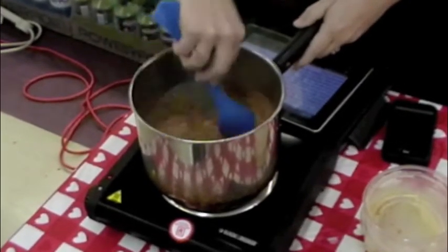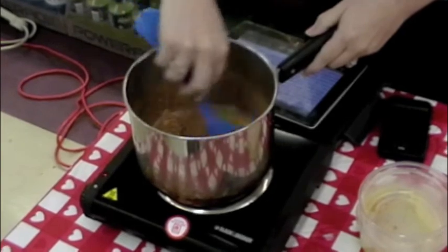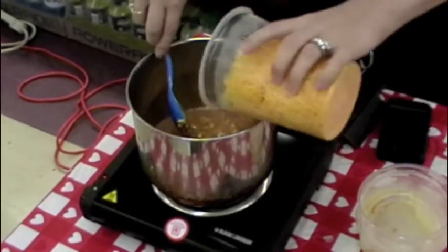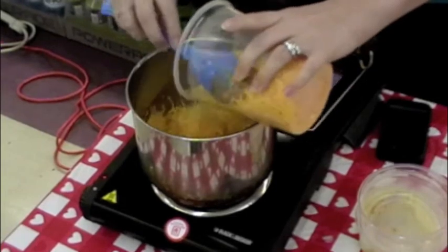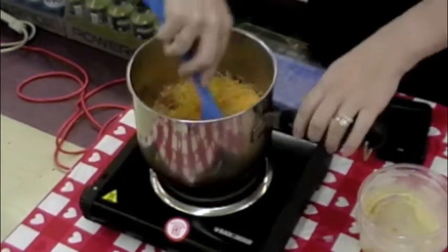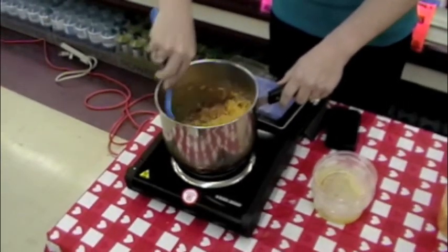And we'll mix that all together. When that gets heated up, we are going to add one and a half cups of shredded cheddar cheese, which I'm going to do right now. We'll reserve the rest of that for later. You'll want to cook this up until the cheese melts and it's nice and creamy.